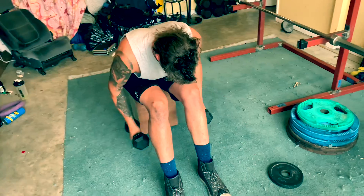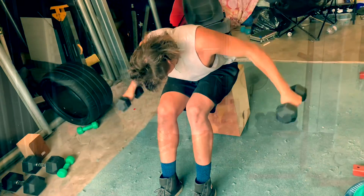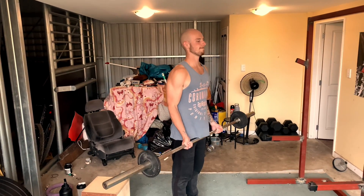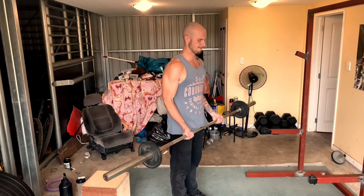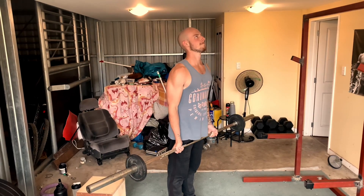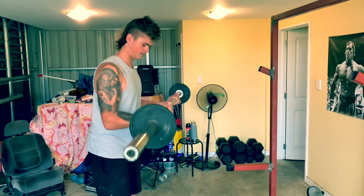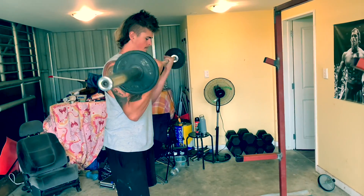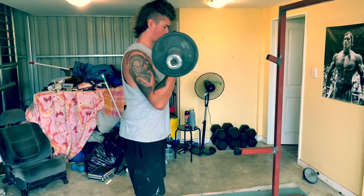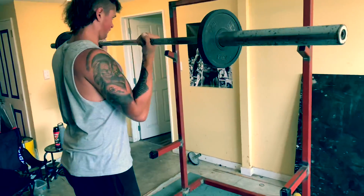Straight after that first set of reverse dumbbell flies, we went to the barbell curl. We did those basically to failure — quite high rep, not going heavy — around 25 to 30 slow reps. Controlled eccentric, explosive concentric. The eccentric is the lengthening portion of the movement — the downward motion. The concentric is the shortening of the muscle — the squeeze. You can explode with energy on that and then slow it down. That'll be sure to strengthen those muscle fibers.